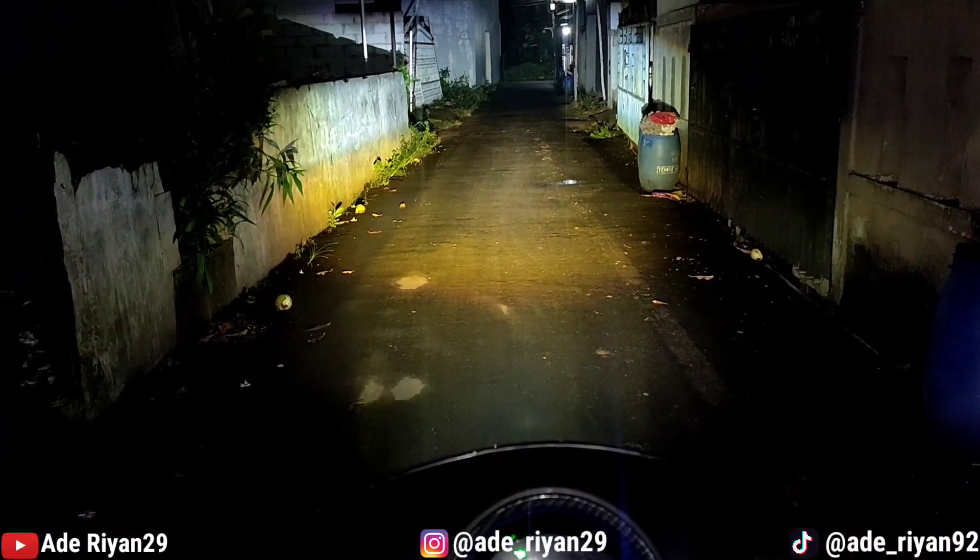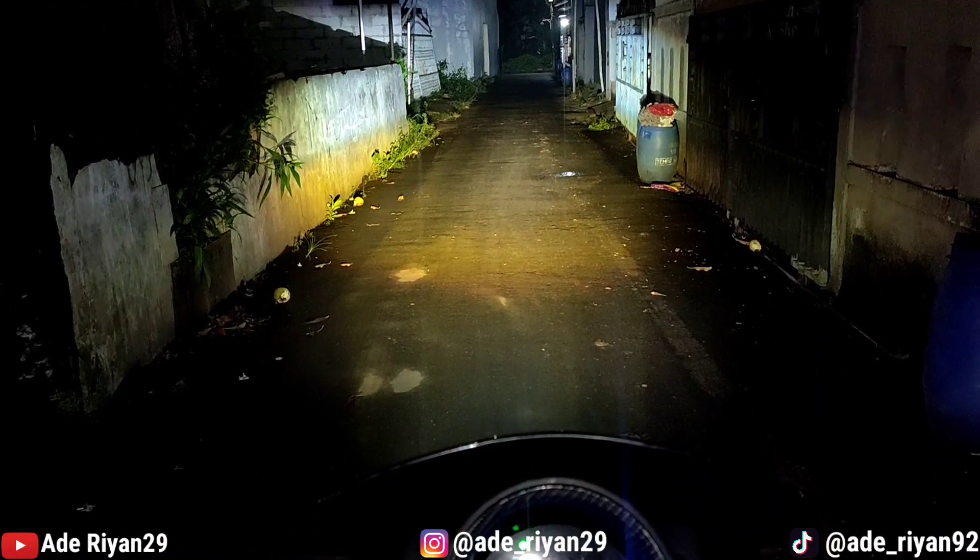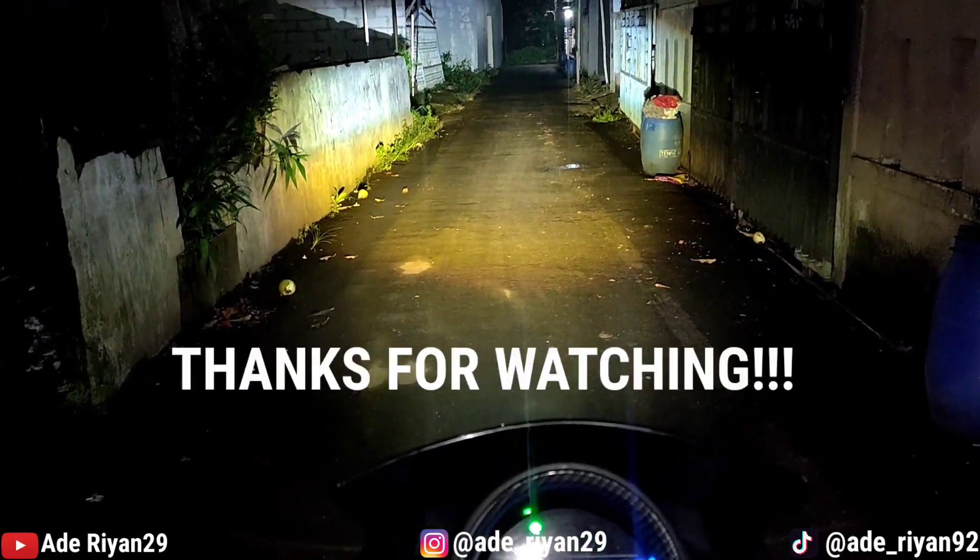Oke kurang lebihnya mohon maaf. Jangan lupa untuk subscribe, like, komen, dan share video ini. Assalamualaikum warahmatullahi wabarakatuh.